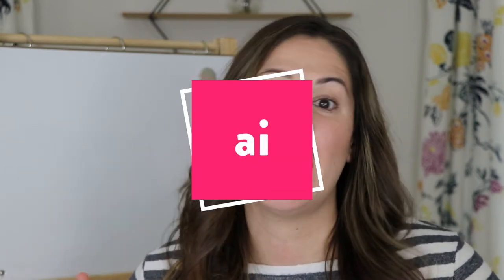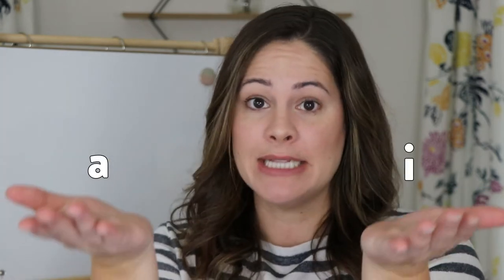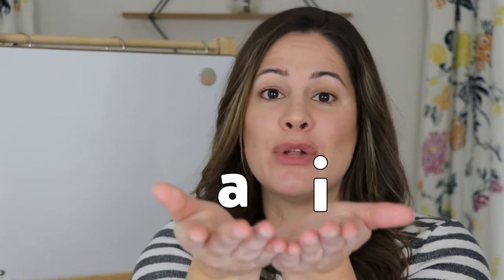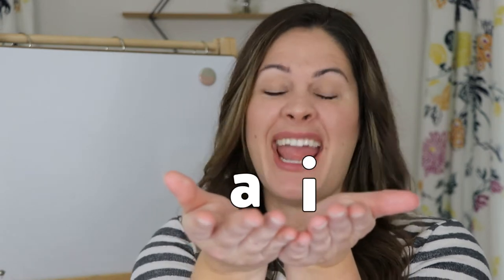Hey everyone, welcome back to Learn at Home with Mrs. Jones. If you've been following along this week, we have been focusing on the long vowel team AI. We know that A makes A, I makes I, but when you put them together, they actually only make one sound, and it's long vowel A — it sounds like this: A.